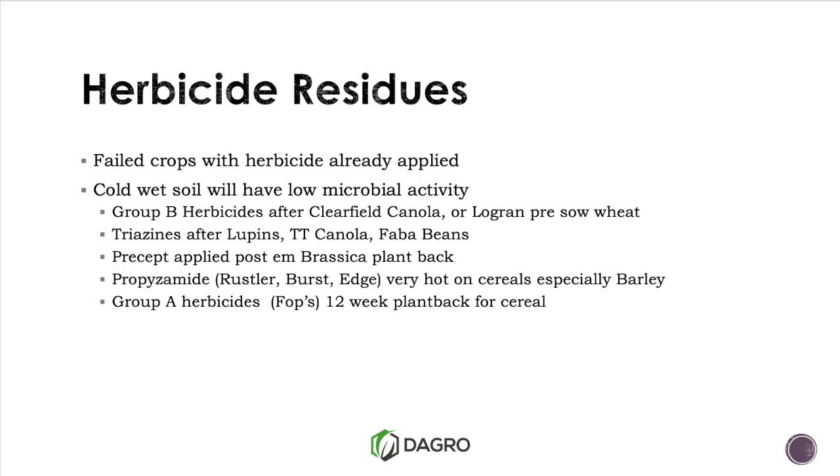Propizomide — your Rustler Edge — does hang around. And if we have flown or applied a bit of Group A, the label clearly states 12 weeks until we put a cereal back in. So just some select herbicides to be aware of, in particular your Verdict.